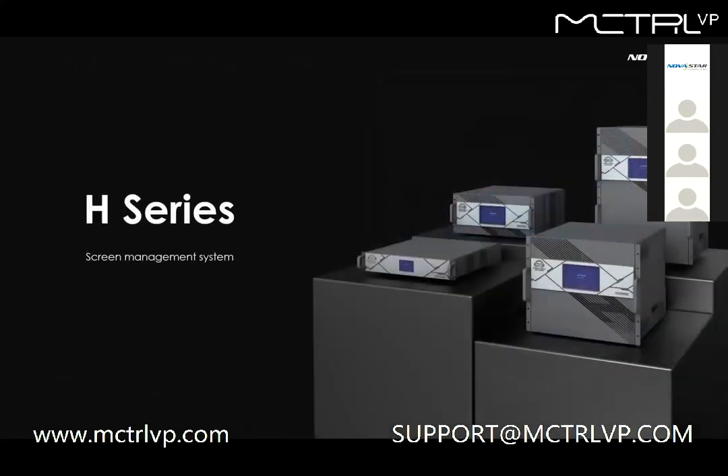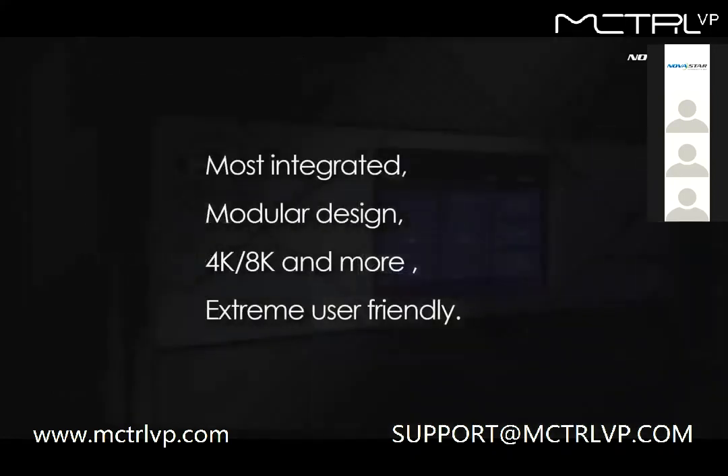This is the design concept of H-series: to integrate as much as possible in one device. H-series is the most integrated processor. With modular design, it can handle 4K and 8K applications easily. The whole design is extremely user-friendly. Let's take a look at the details one by one.